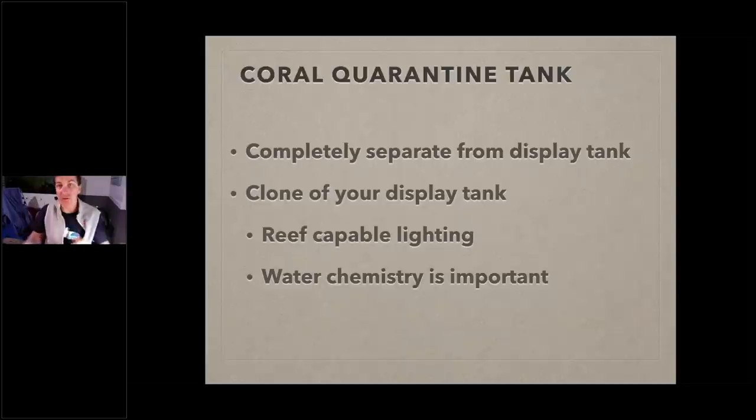Water chemistry is also important for coral quarantine. Match your alkalinity to your display tank — if you're running 9 dKH, do the same in your coral quarantine tank. Make things the same so when it's time to move corals, the transition is easy. If you're moving coral from your display into quarantine to treat it, it also makes it easy in both directions. Flow is key too — similar flow in your coral quarantine tank to what you have in your display tank.